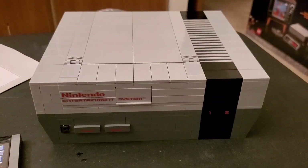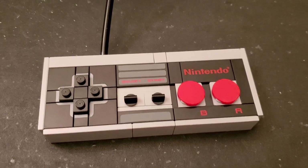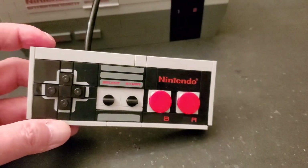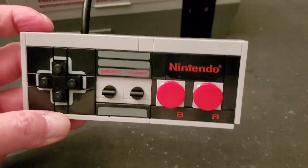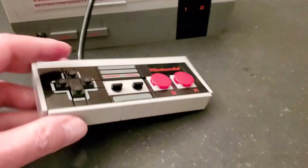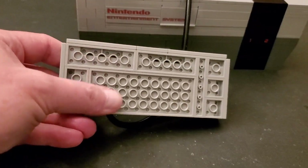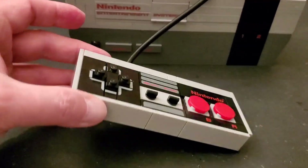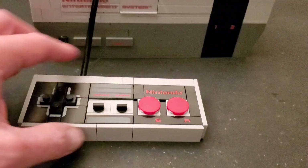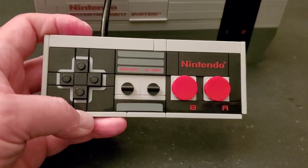Next is the controller - I wish we got two of those but you only get one. Here is the controller and it's a pretty spot-on replica to the original, considering this is made of Lego. I'm so impressed at how good this looks. It's all smooth on the sides. I wish there was a way for them to finish the back off a little bit better, maybe with anti-stud pieces with tile on the front to clean that up. I also wish the buttons pushed, but it's mainly just a replica.